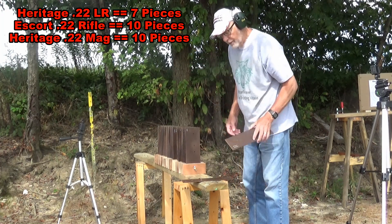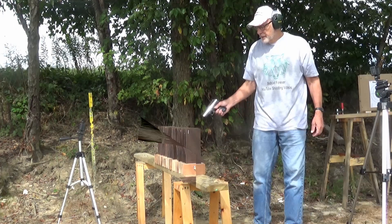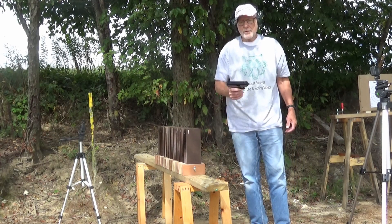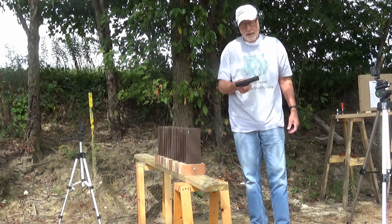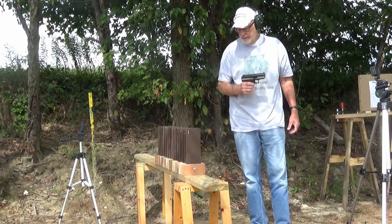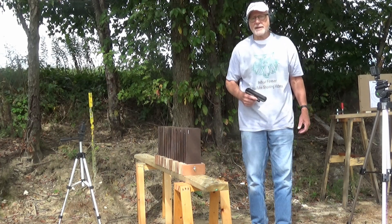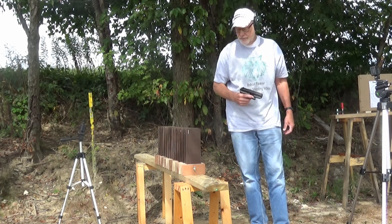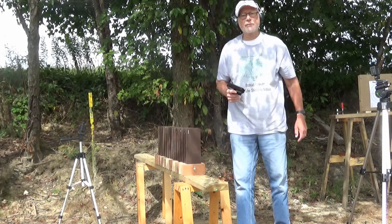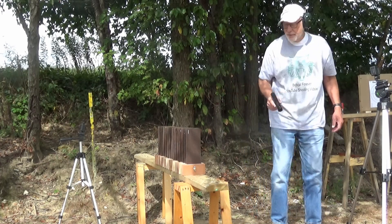I thought it might actually go a hair further. I'm going to be shooting through this Masonite quarter inch — actually a little less than quarter inch. I'm going to shoot a 380 full metal jacket followed by a 380 critical defense round, and then after that a 9mm full metal jacket followed by a 9mm critical defense round, assuming I can find enough space on there to shoot 4 rounds.